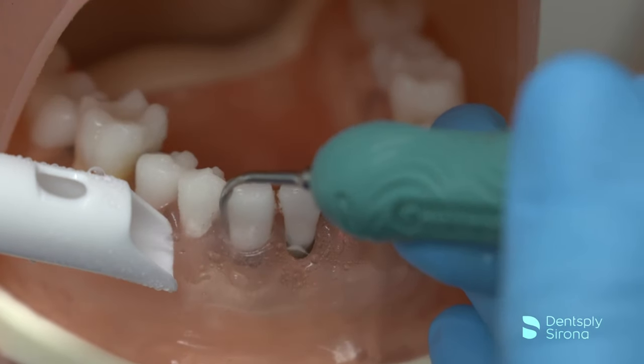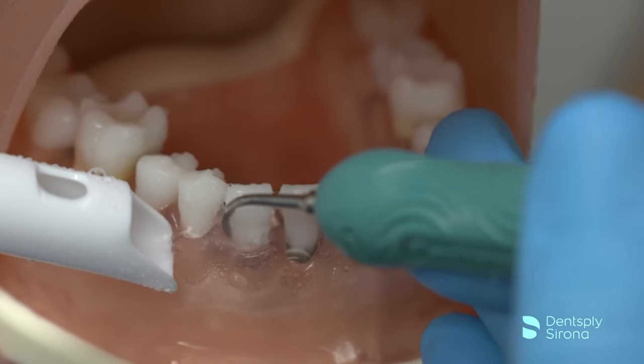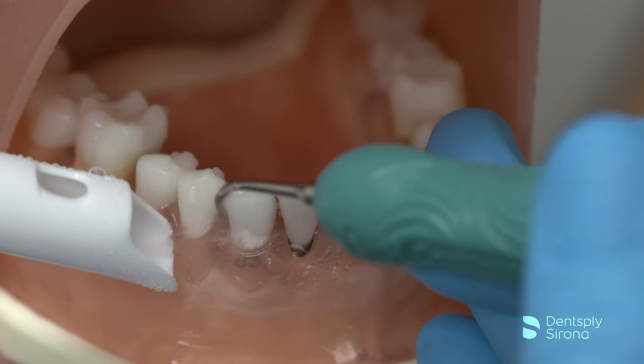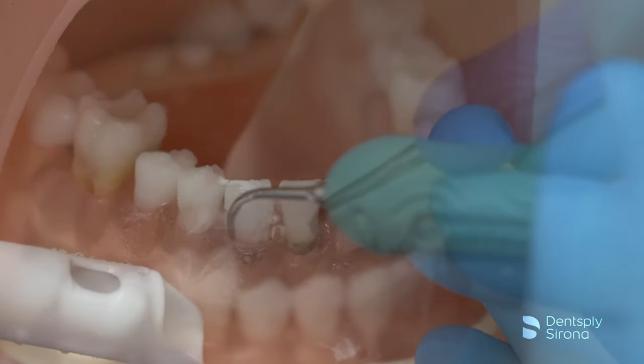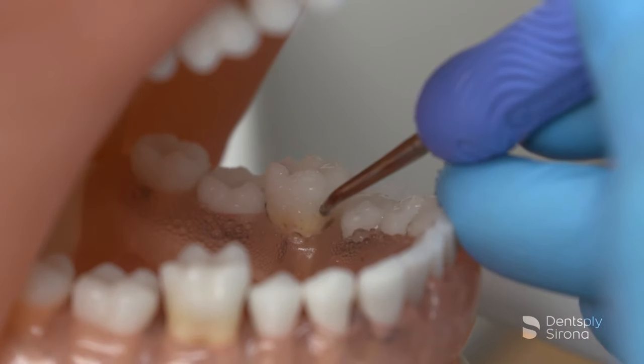Ultrasonic instrumentation plays a key role in today's periodontal debridement procedures. The use of ultrasonics continues to grow amongst clinicians, and proper use and application is essential for optimal clinical outcomes.